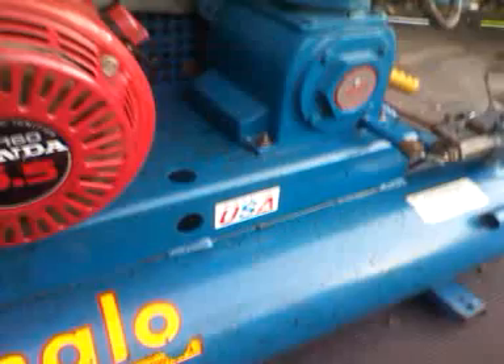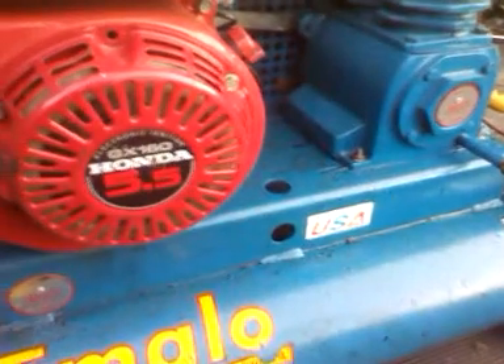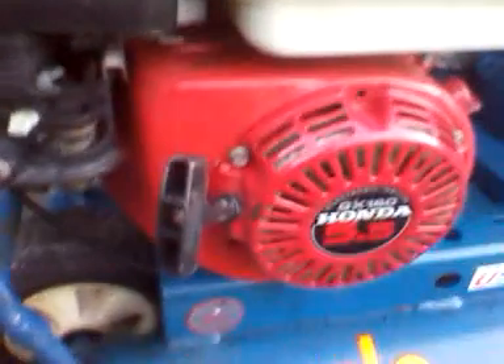I use this air compressor to either blow up tires or I can use it for painting. I'd have to put a water separator on it, but I could use it for painting and stuff like that. I don't run any air tools or pneumatic tools on it yet. I use it for airing up tires and blowing stuff off mostly, and I might use it for painting something.